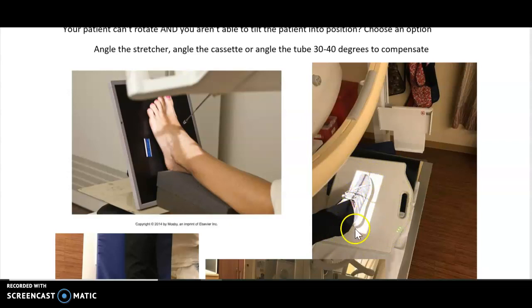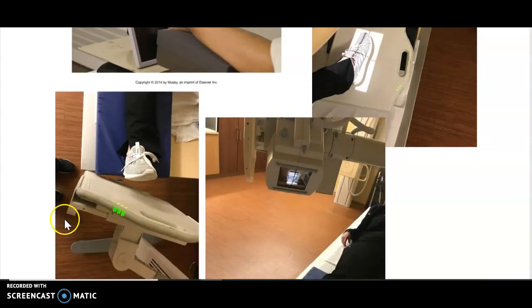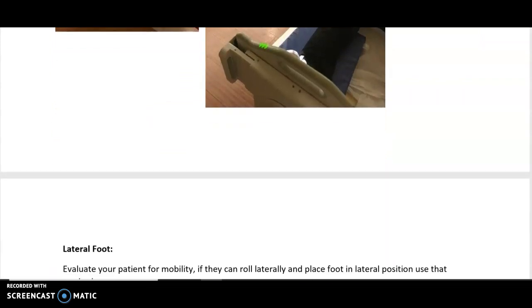Here's an example: if the patient can angle their foot into an oblique, you leave them in that position and match your tube angle to their foot. If the patient couldn't move, you use the tube angle to simulate the oblique. Anytime you use your tube angle, angle the way you want the part to move — for a medial oblique, angle that way. You can also keep the foot straight and angle the cassette instead, though that option isn't used as often. The beam shooting the foot medially will distort the part somewhat, but on these patients you're just trying to get the best images you can and give the radiologist what you're able to get.